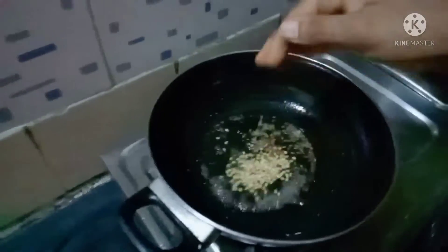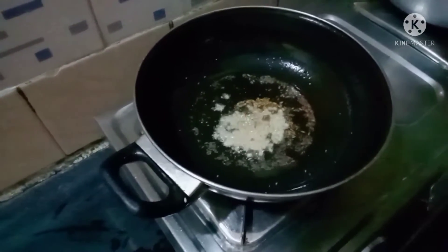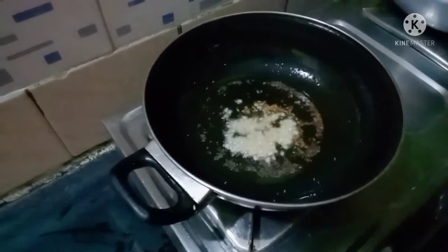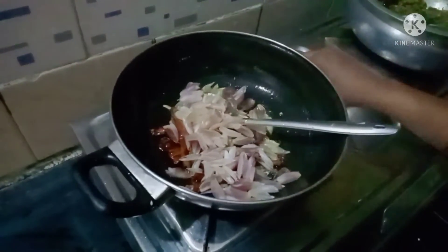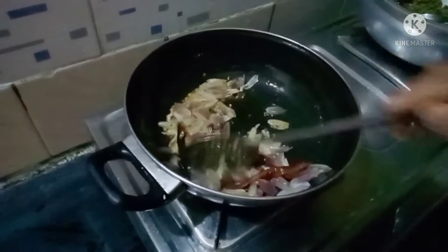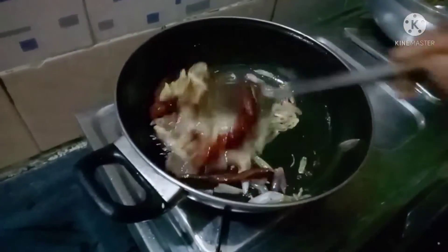We will fry it and then fry it. I will add some oil and then add it to the oil. I will add some oil and mix it to the top. This is how I am going to fry. Now I will add some oil in medium flame. I will add some rice. I will add some oil so that it will be good. There are good flavors and taste.